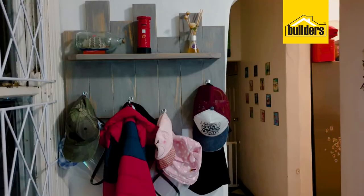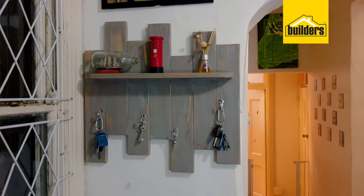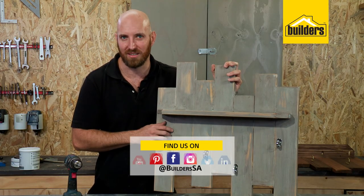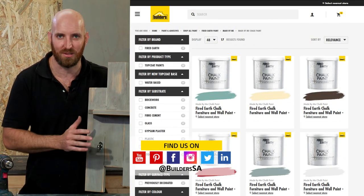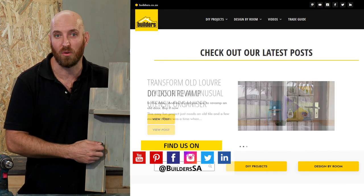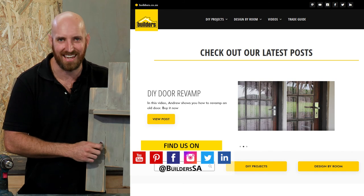A really easy DIY and a great way of creating order in your entrance hall. Everything used here is available at Builders in store or online at builders.co.za. If you want more videos like this, visit the blog on the website — get to Builders, get it done.